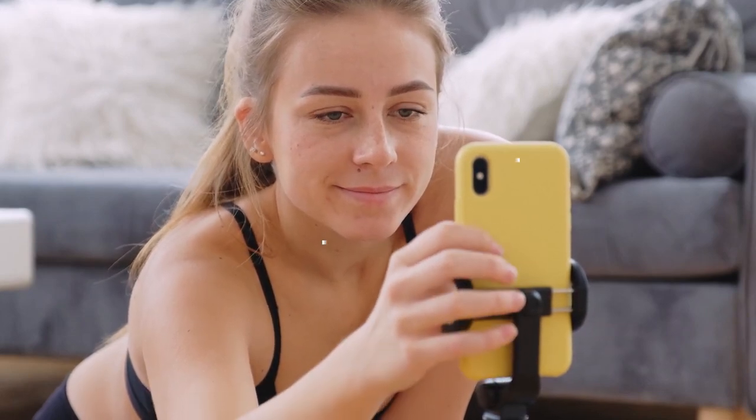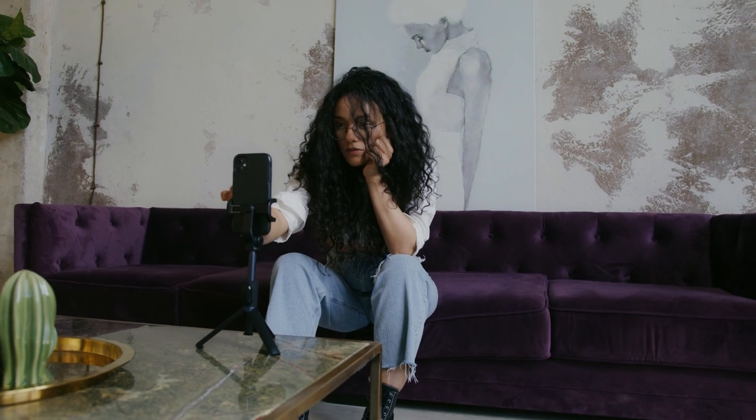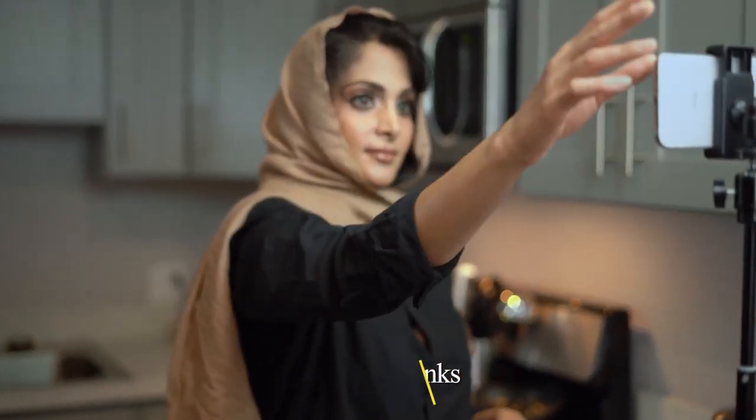Hello guys, in today's video we're going to check out the best iPhone tripods this year. I made this list based on my personal opinion and I've tried to list them based on their price, quality, durability, and many more. To find out more information about these iPhone tripods, you can check out the description below. If you want to get the best quality iPhone tripod according to your needs, watch the video till the end and then decide to buy.